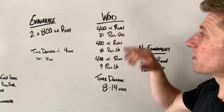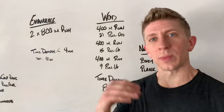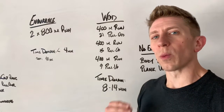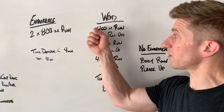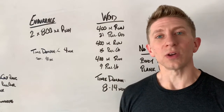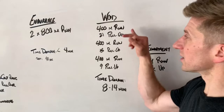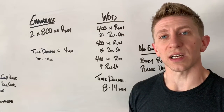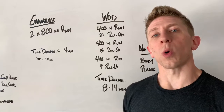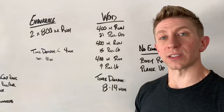Some of us will be shooting for sub two minutes on that 400 meter run. I want you to keep a nice consistent pace, especially on the first round, where you can come in and do a little bit of work. We're not setting land speed records on that first 400 — we're doing something nice and consistent. When you finish the run, you'll be able to walk right to that pull-up bar and get right to work.